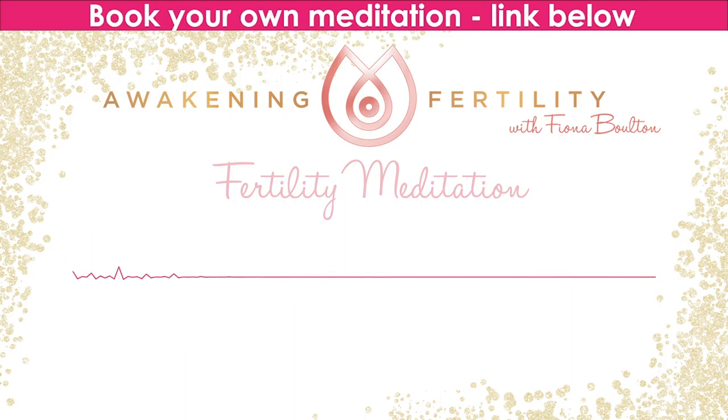With every breath you take, you're feeling more and more confident, and this life force energy illuminates your cells. Your cells are becoming lighter and brighter — you're feeling lighter, brighter, so positive. Every inch of you, internally and externally, is opening up like a sunflower toward the sun.